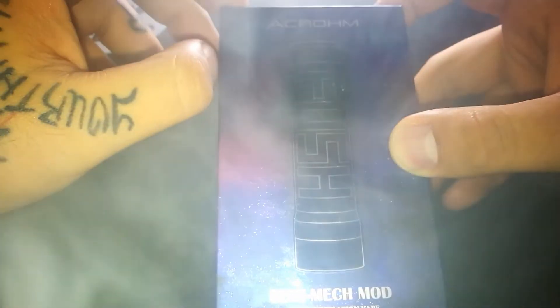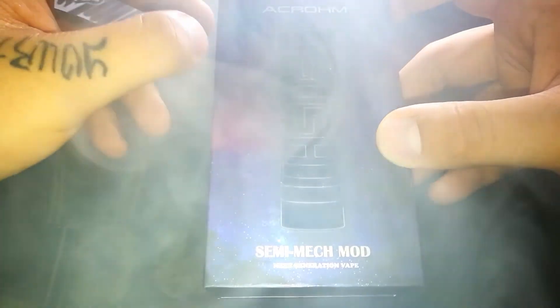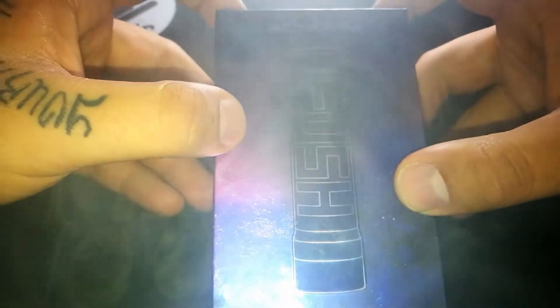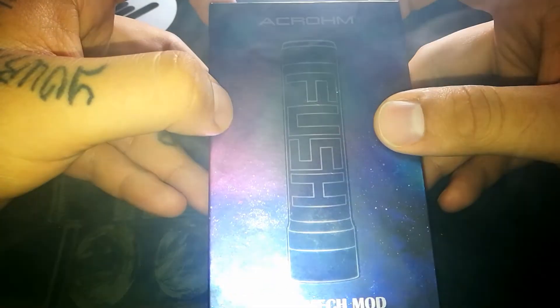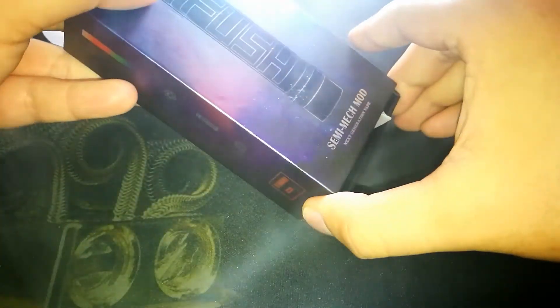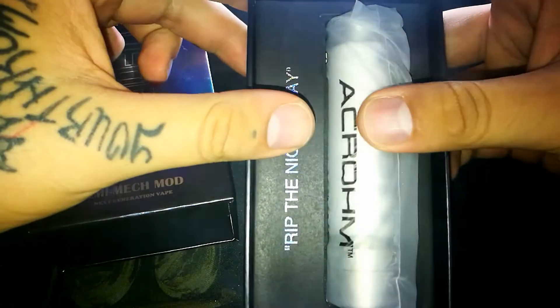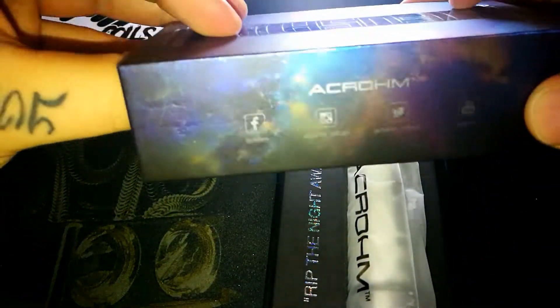FUSH de la empresa Acrum. Este mod, les comento muy por encima. Aquí se los muestro, de hecho. Pueden ver la presentación. Bastante interesante.